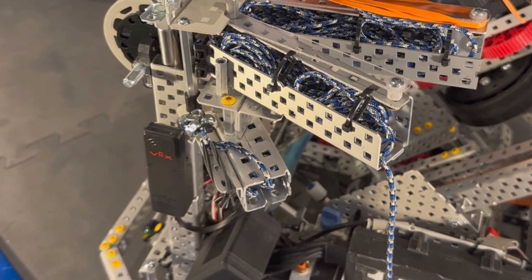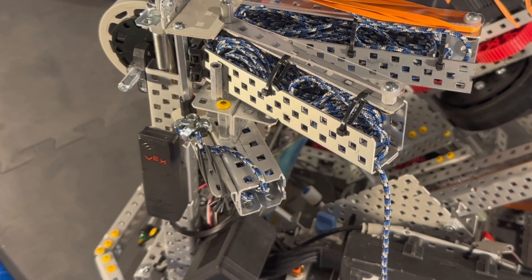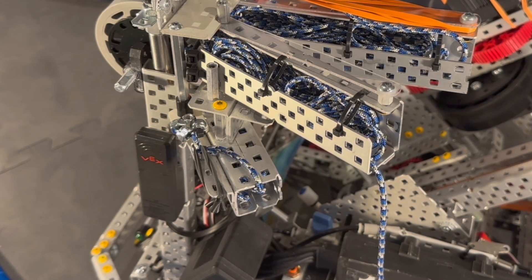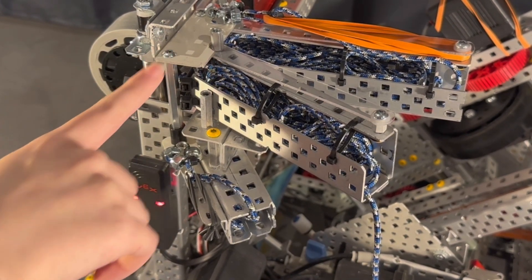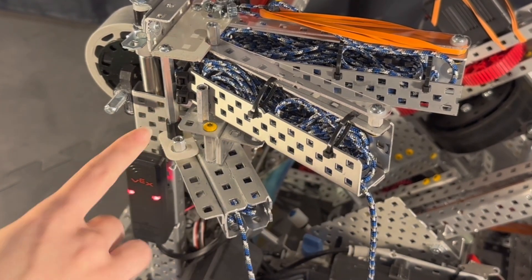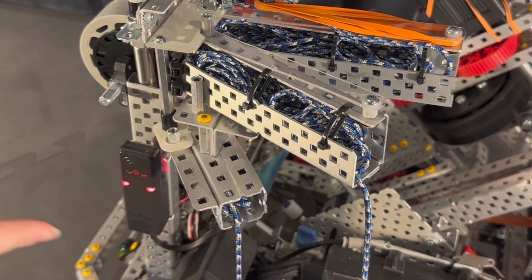Lastly, I wanted to go over this smaller launcher. As you'll notice, it is lower than the two others, and this is in case we're very close to the perimeter of the field — we want to make sure that we are not launching out, as we all know it is a DQ. The smaller launcher works in conjunction with the main one, and has a piece of polycarb cut out with a smaller standoff. It's basically the same design, just lower down.